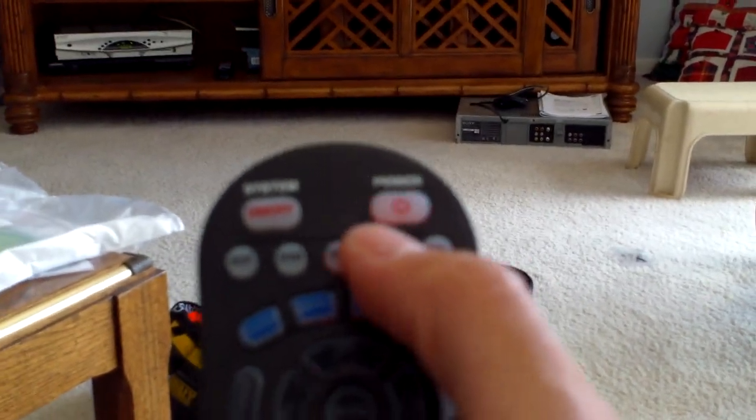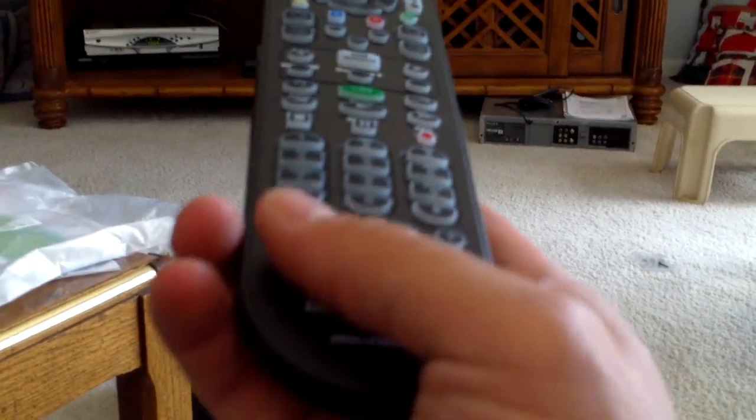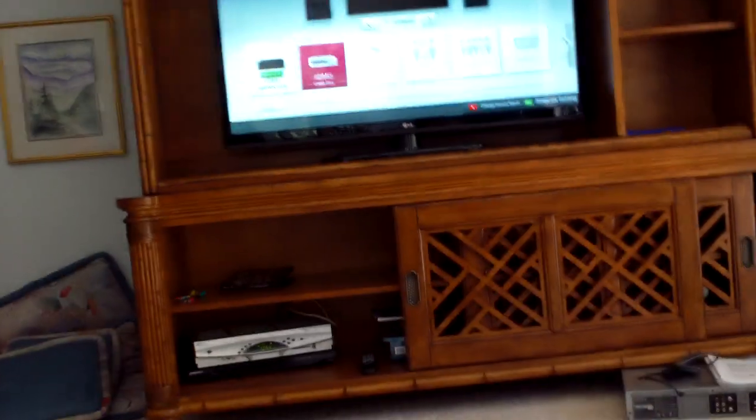So right now you're on the wrong input. What you want to do is hit TV, and then video source, and then hit video source again, and video source again, and then it should automatically toggle there.